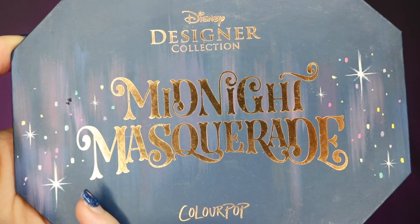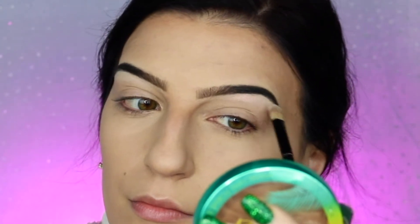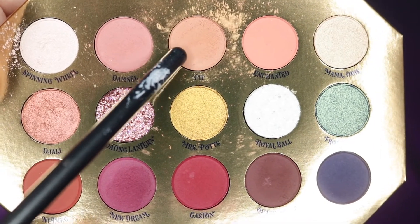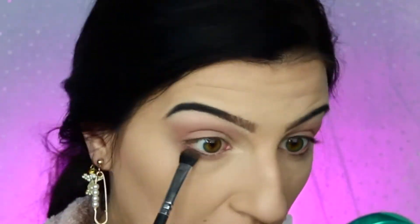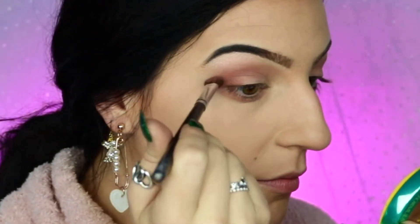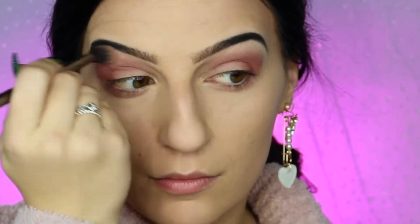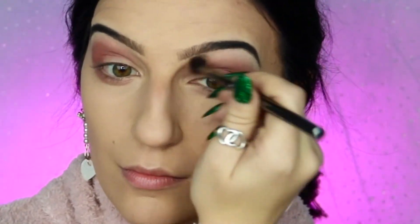Moving on to eyeshadow, I'm going to be taking my Disney Designer Midnight Masquerade palette from ColourPop, taking Spinning Wheel and applying this to the brow bone to highlight it, before going into PIP to serve as our transition shade. I'm going to be applying this all over my crease, blending it down to the outer corner and my lower lash line as well. I'm then going to be taking Nutmeg and doing the exact same thing — applying it into the outer corner of the crease and blending in towards the inner portion, then making sure to blend that out with a clean blending brush.